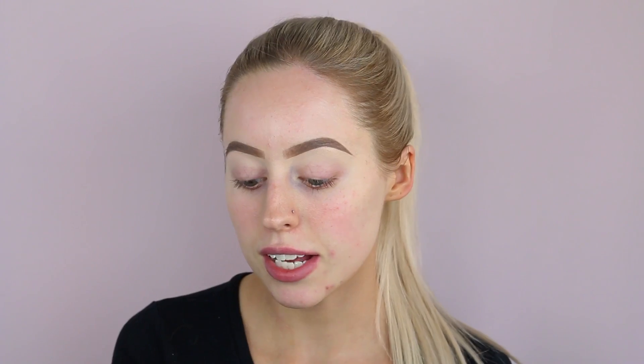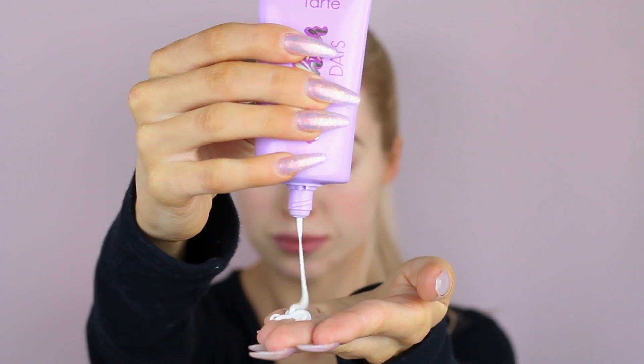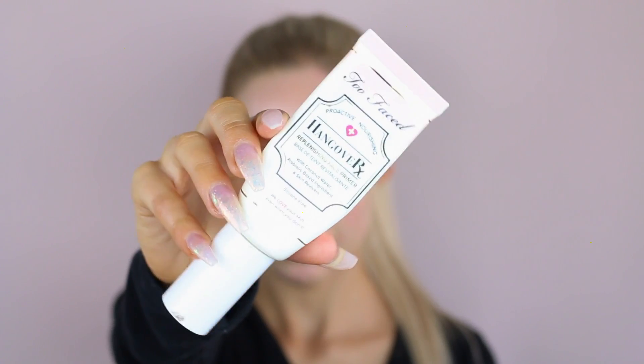What I'm going to use first is the Tarte Babassu Moisturizer. It just has like illuminating little particles in it and I honestly think it is so beautiful. You guys can see it just makes my skin look alive because my skin is really dehydrated. If you guys don't know, I have combination skin — it's dehydrated and it's sensitive.